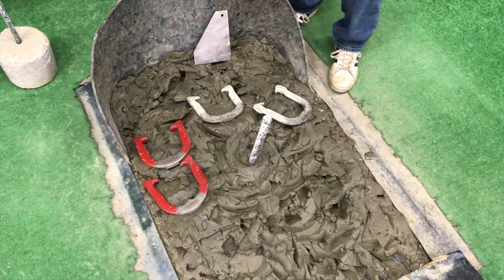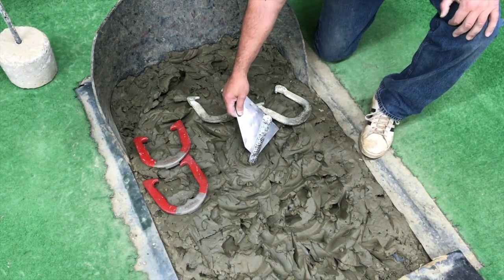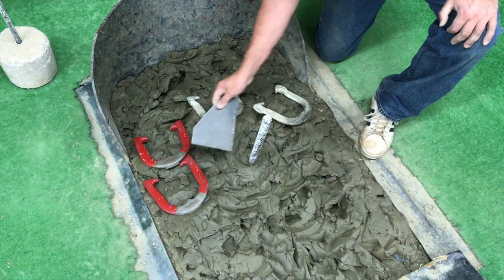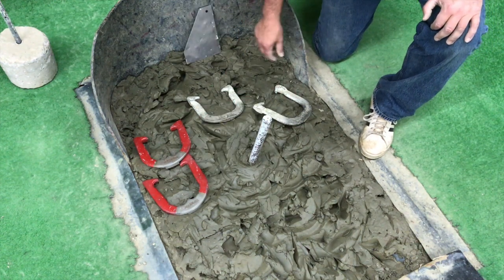First we're going to start with the hand signal for zero. First you want to establish that you have zero points with your measuring tool to see if any shoe is inside of six inches away. If that is not the case, you turn to the scorer, who is usually in the middle of the court or off the back court, and the hand signal for zero is simply a closed fist.